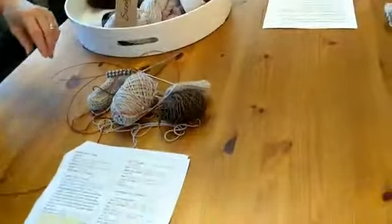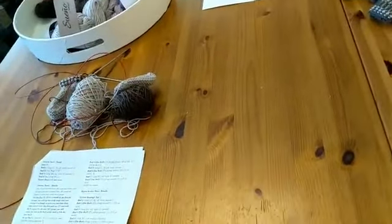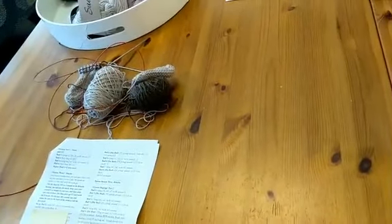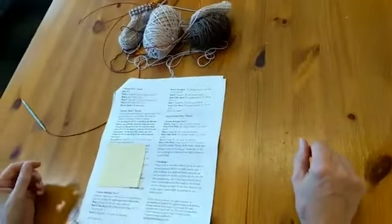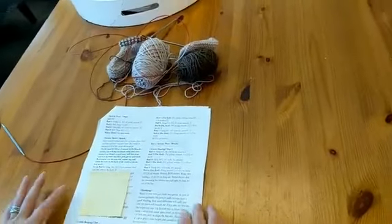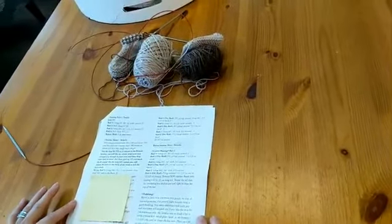When you get Andrea Mowry's patterns, on the back there's actually a code. So if you're a Ravelry user and want to put it in your Ravelry queue, you can buy a pattern from Alpaca Direct and use that code to have it show up in your Ravelry as well — you get both the printed and the digital. Isn't that awesome?